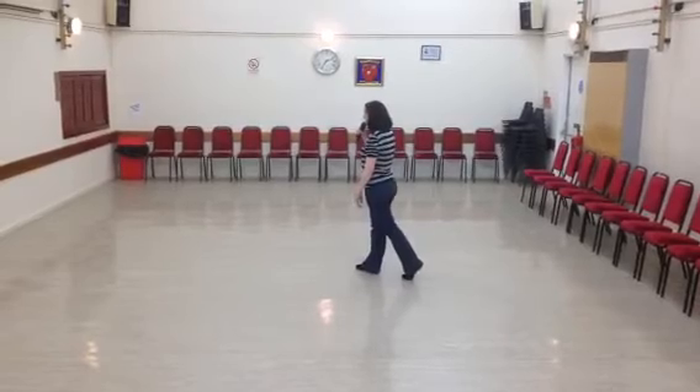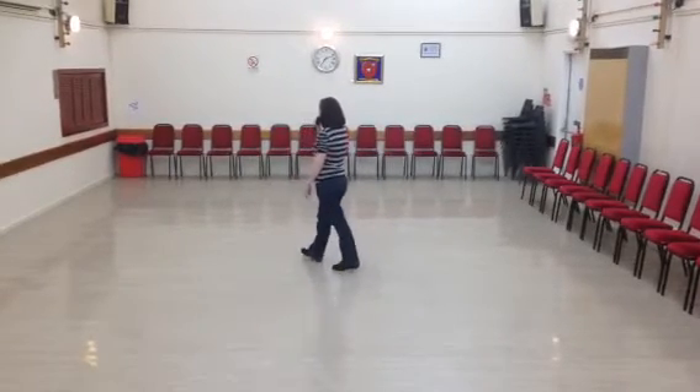We're going to — and forward, cross, recover. And drop, forward, right. Recover left.